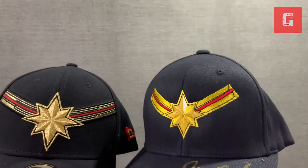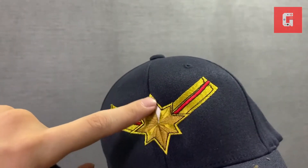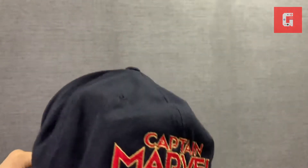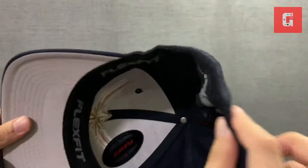The actual crew cap here on the right is really a more pronounced yellowish gold, versus this one which is a lighter touch of gold, and you have that different tone of white. So it's more or less a shining star, and at the back it says 'Captain Marvel Cast and Crew.' Inside it's a flex fit.